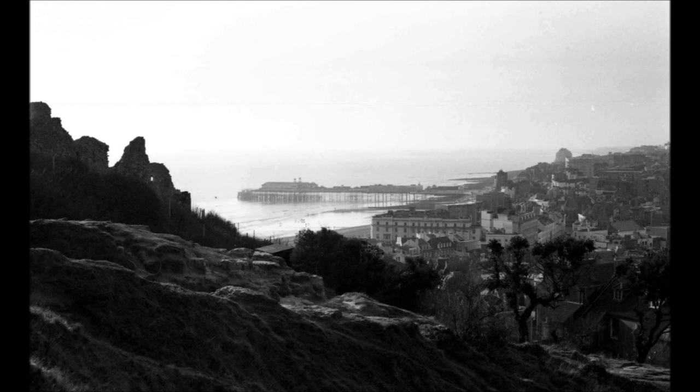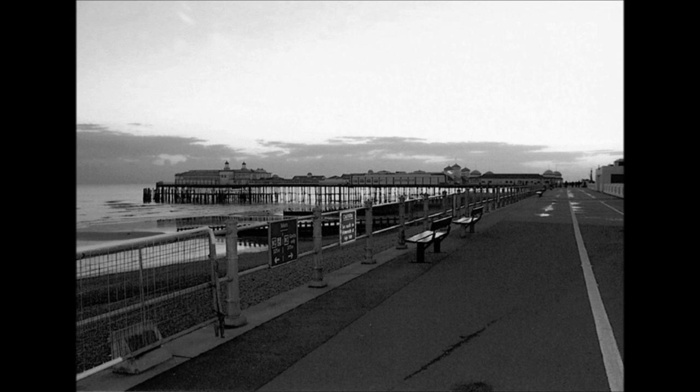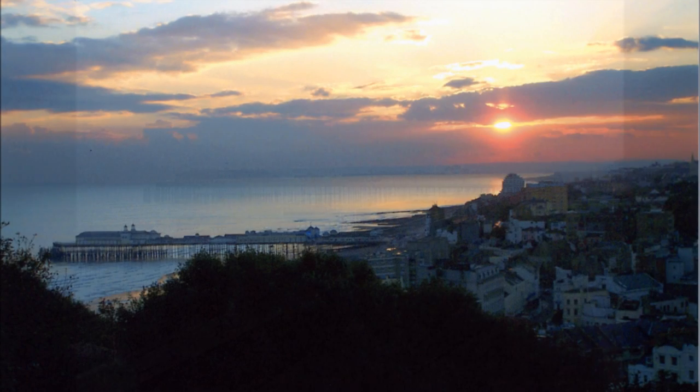A favourite photographer's view. We are now at the end of our journey into the romantic story of Hastings Pier, where so many visitors to the town and residents alike spent their courting days. We hope you have enjoyed this presentation. Please share and like on the internet.